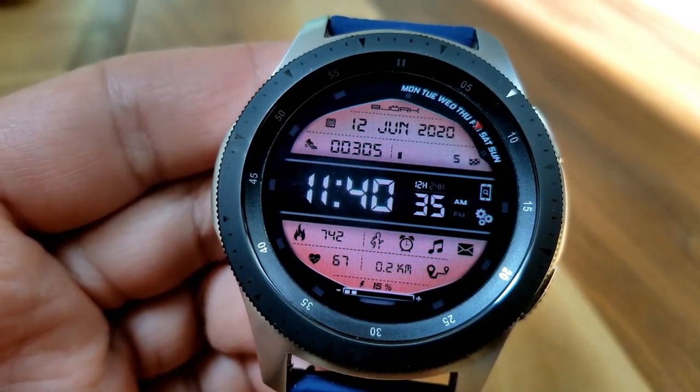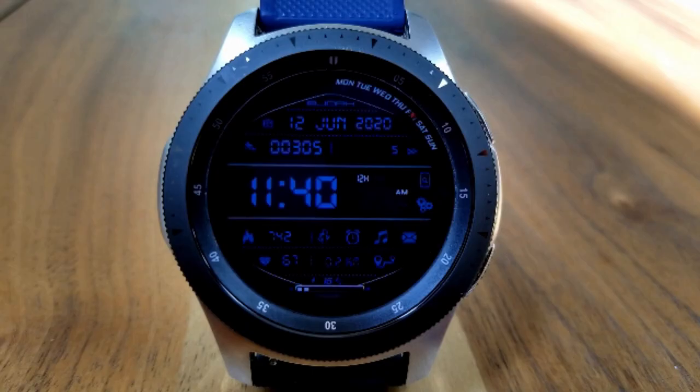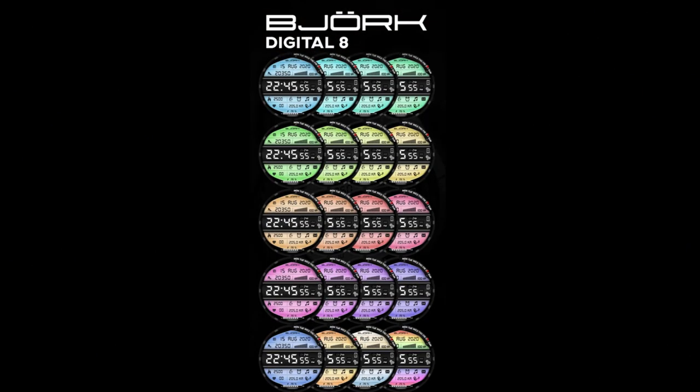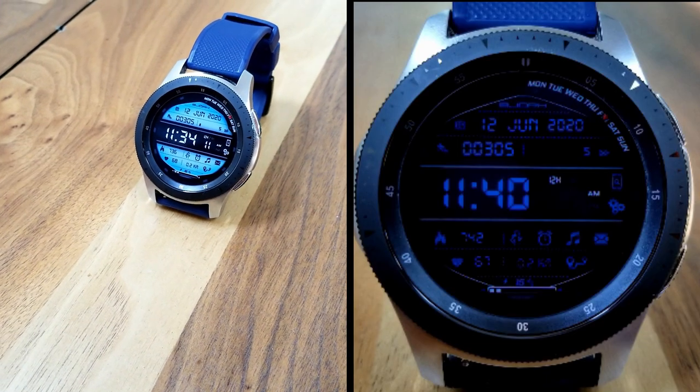In total you have 10 app launchers which have been assigned to fixed apps. That's a wrap for this review of this new all-digital design from Bjork. If you want a chance of adding this one to your collection, make sure you leave a comment below for a chance to win one of 30 coupon codes that we're going to be giving away.